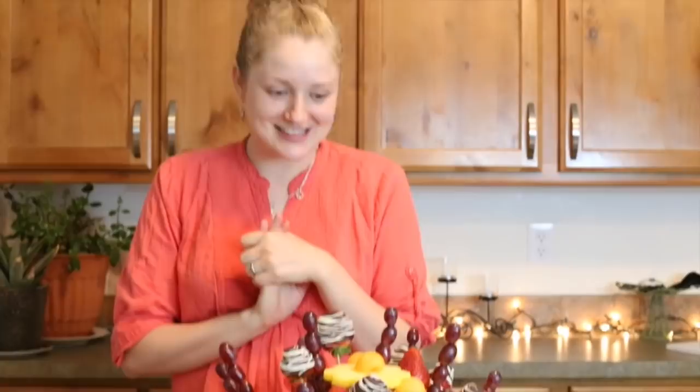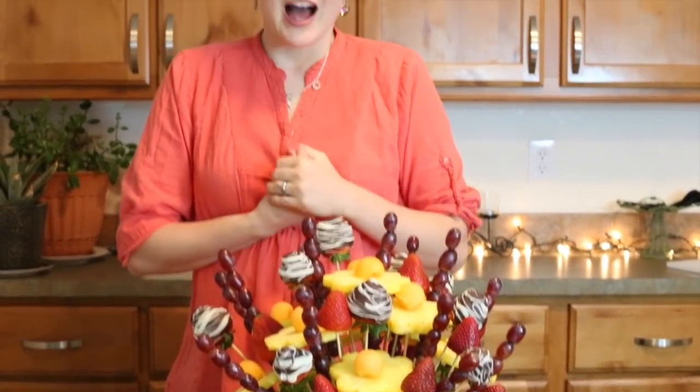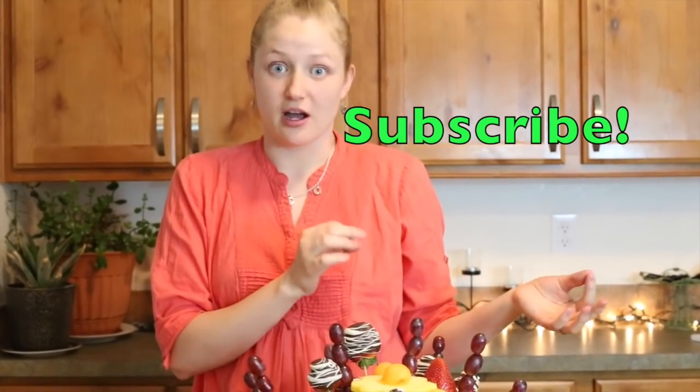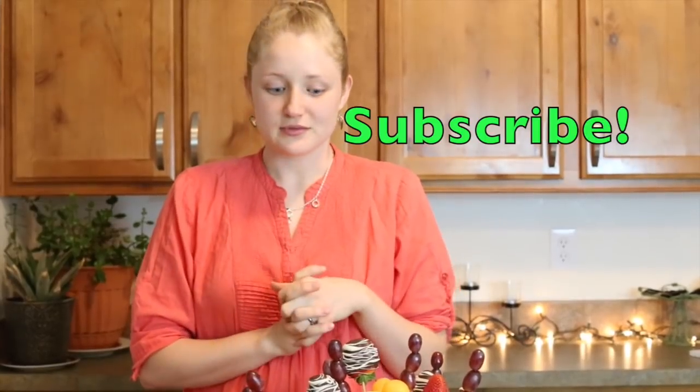You guys should try this — it's really cool and way easier than I expected. I hope you like my channel and I hope you love this. I want to eat it really bad but I'm debating whether to give it to somebody or just eat it. Anyways, I hope you like this video. Please comment and subscribe to my channel, and let me know what you'd like to see. Happy Mother's Day!